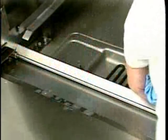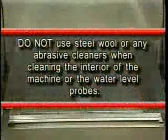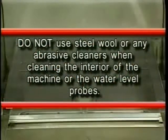Also, wipe the lip at the bottom of the machine door. Do not use steel wool or any abrasive cleaners when cleaning the interior of the machine or the water level probes. Then, with your soft damp cloth, wipe down the exterior of the machine, including the control keypad and display.